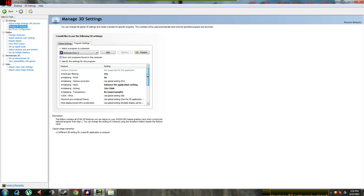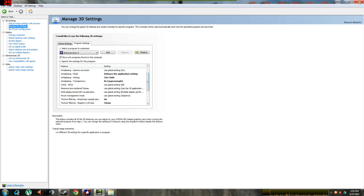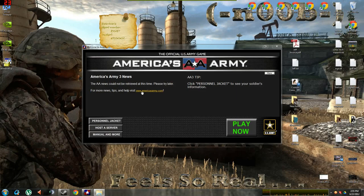Everything in bold here is the settings that I have changed. Do the settings, and there's going to be an Apply button in the lower right — click that. Close it. You can reboot if you wish, but you don't need to.